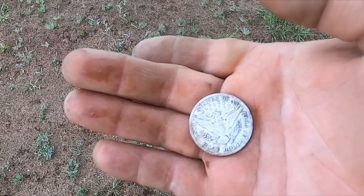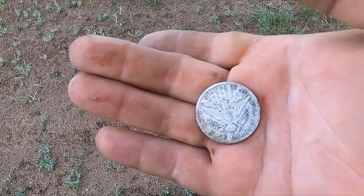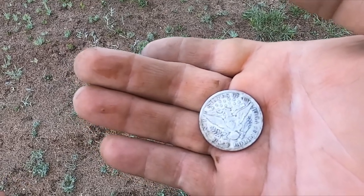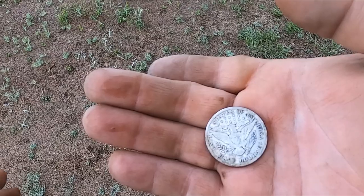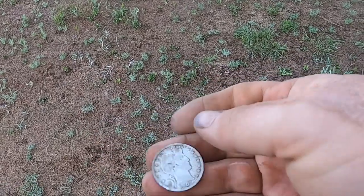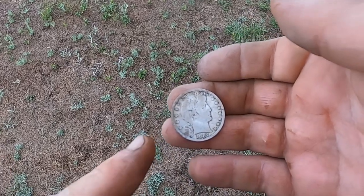The crazy thing is I have like eight one-ounce coins — some of them are foreign and one's a token. I have a bunch of Morgans and Peace dollars, got the Ben Franklin half dollars, got the Standing Liberty half — never got a barber half dollar until now.